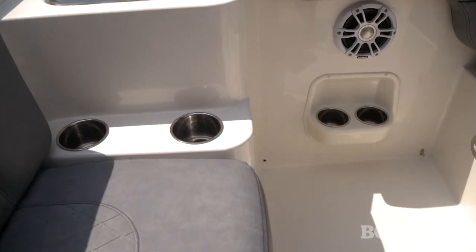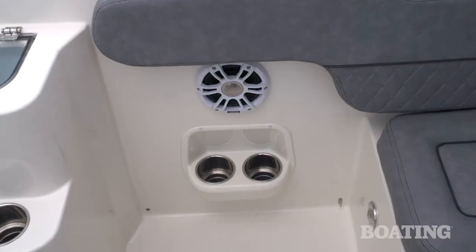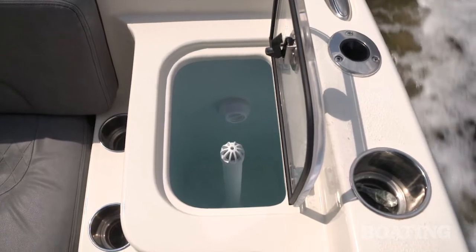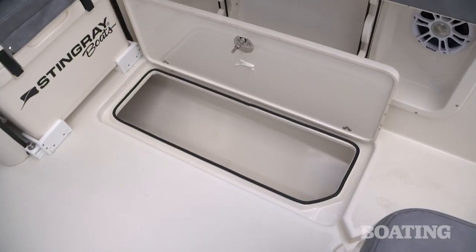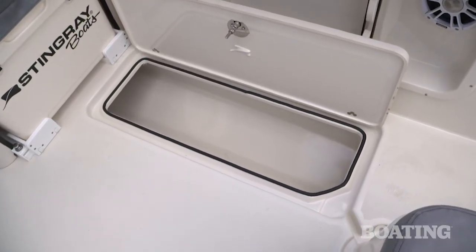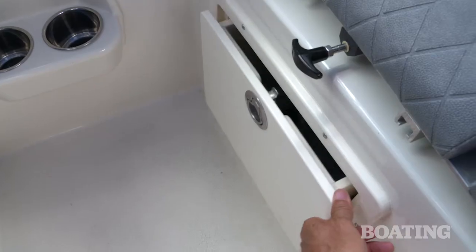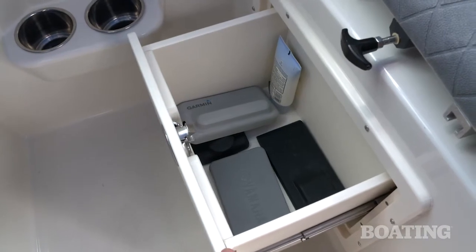On the port side, you've got cup holders — a pair for the back seat and a pair for the midship seat. You've also got a 25-gallon live well. Across from the live well, you'll find the fish box on the starboard deck. When you walk forward, you'll find a waste basket that folds out of the passenger seat, and there's dry storage underneath the driver's seat.